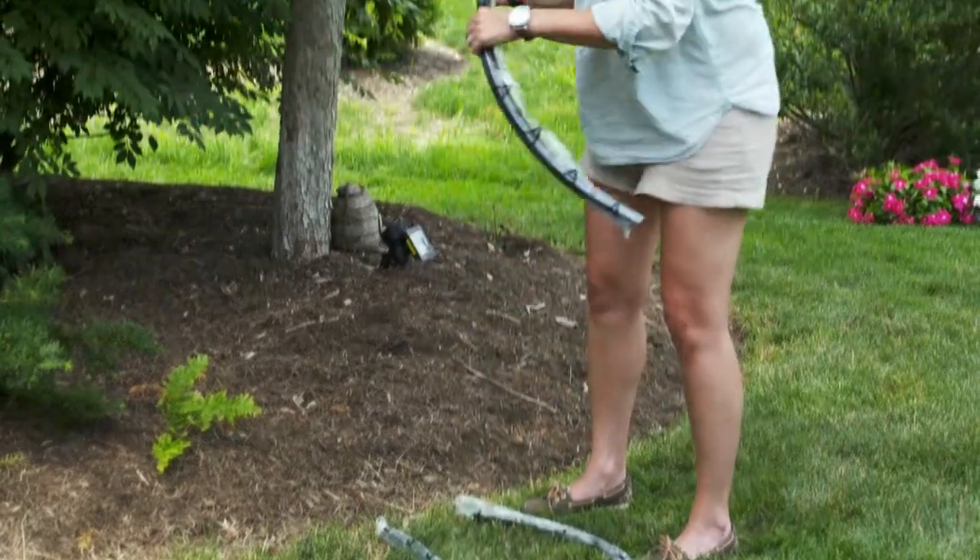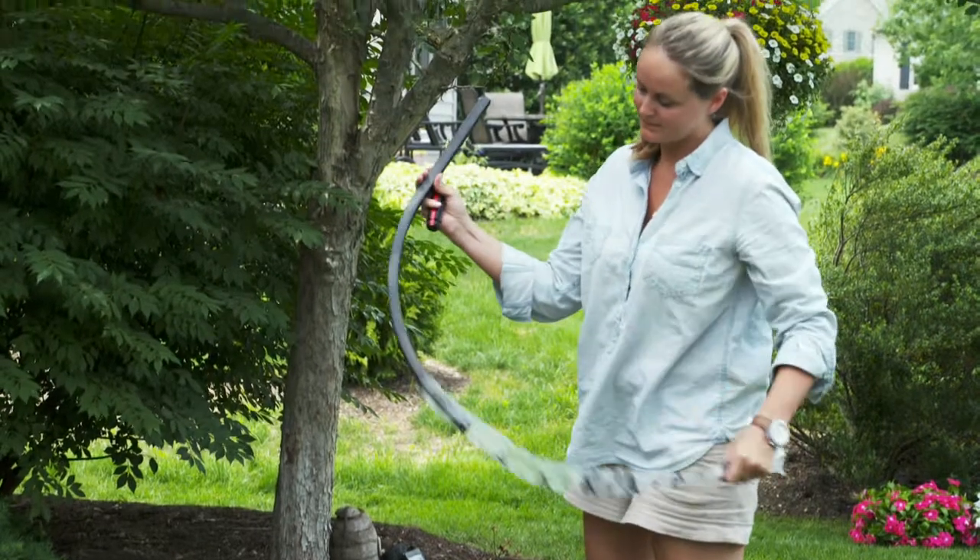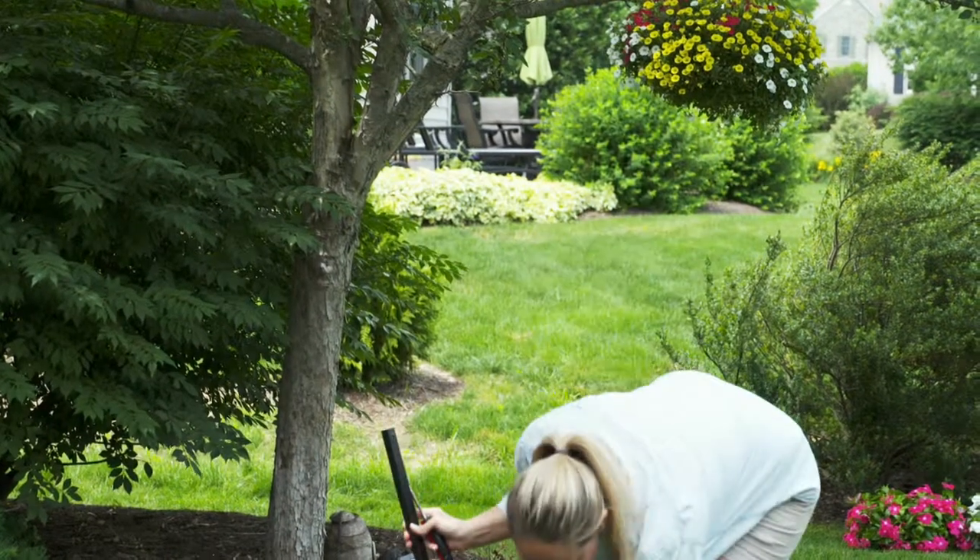Begin by taking one of the bottom curved sections of the stand, part A, and insert the plastic end cap on the bottom.